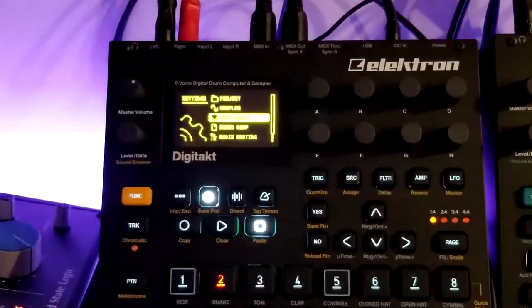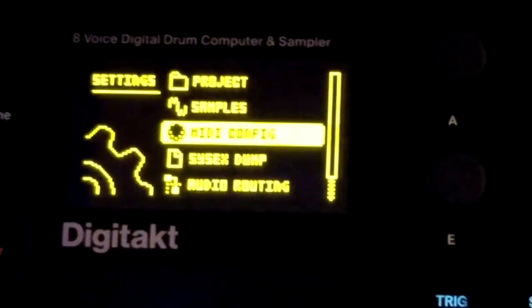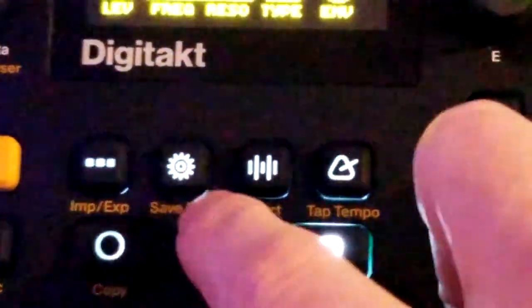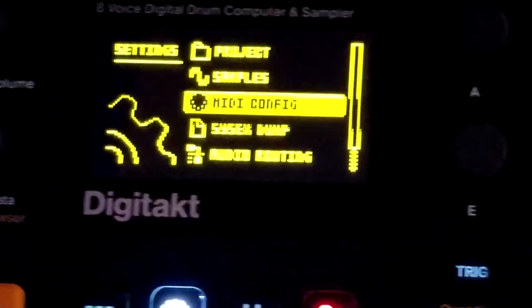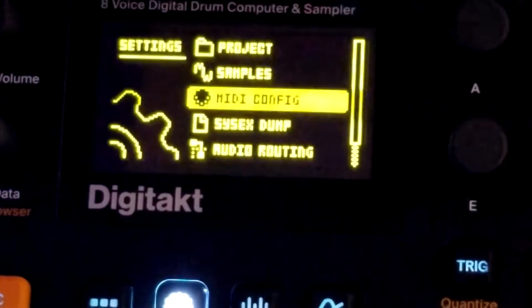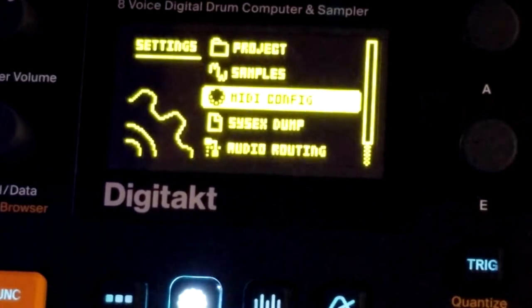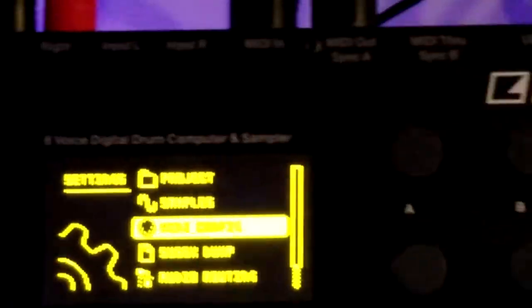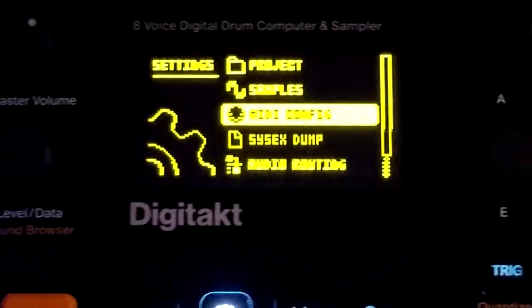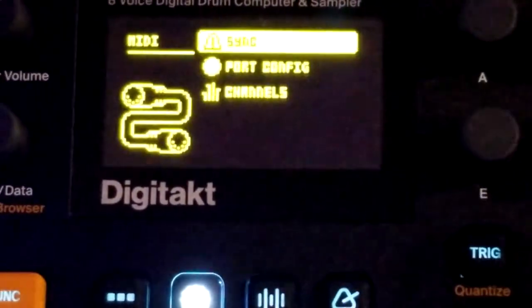I'm going to zoom into the DigiTact so you can see what I'm doing. From just hitting this gear button menu, which takes me to the settings — it's important to know that these settings have to be redone every time you create a new project in both the DigiTact and the Digitone. So if you create a new project and you're wondering why things aren't playing together, you have to redo these MIDI steps.